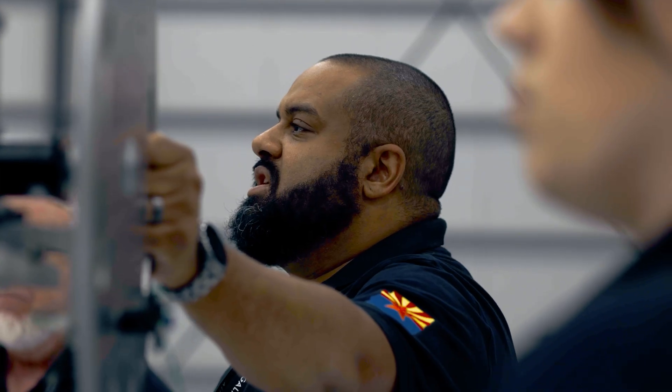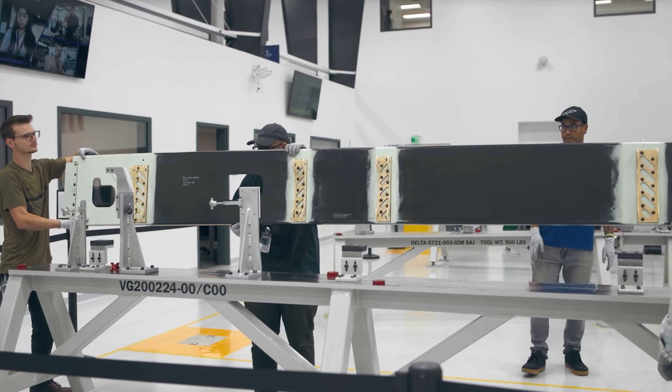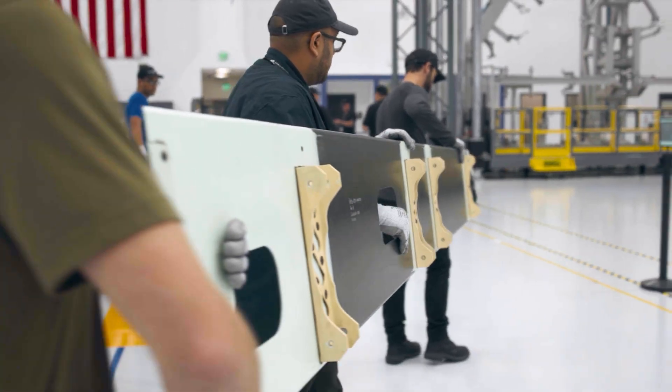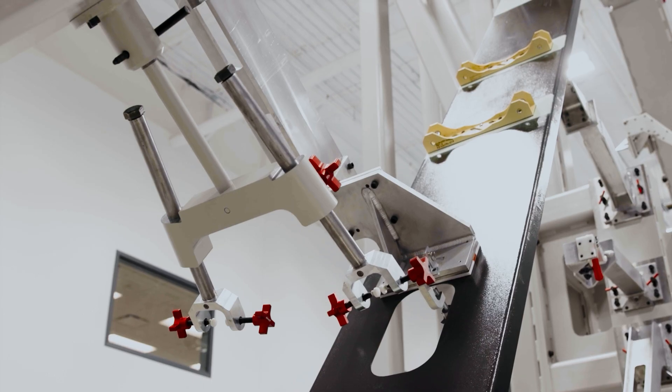We can run lines, we can run avionics, we can put bracketry and everything on there much sooner. And then we have the flexibility to get it out of there and move it to the next station. Whereas before, we had one station that was clogging up all of those things and we weren't able to move forward.